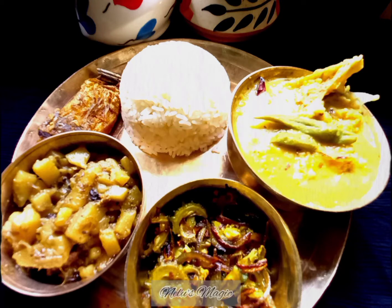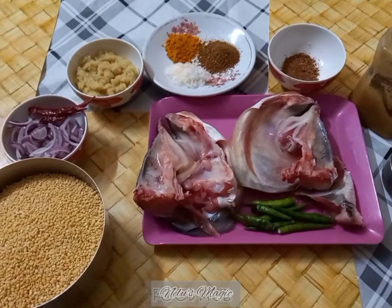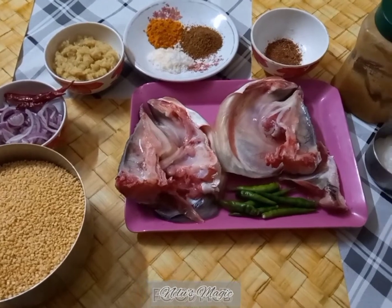Hello friends, welcome to the world of Nilu's Magic. My recipe today is a very famous Bengali dish called Muri Ghonto. I'm going to share with you my grandmom's recipe — this is how exactly it is prepared in our kitchen.